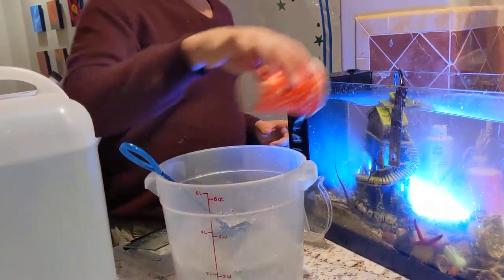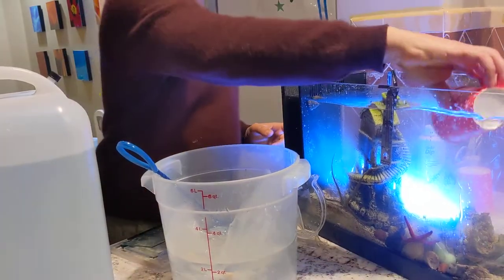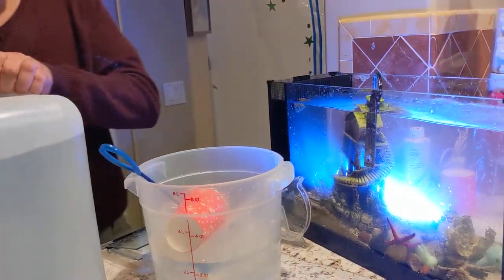Now we're done taking out the water. Have we ever told them how we do water changes?